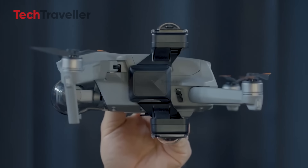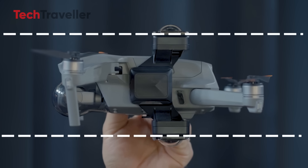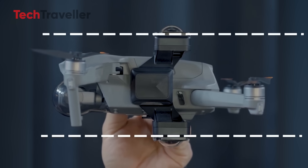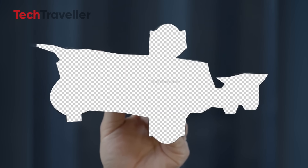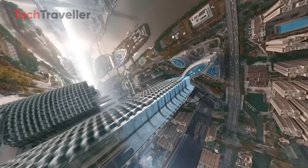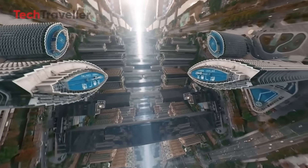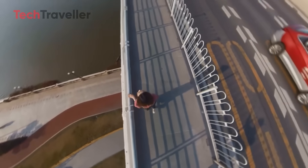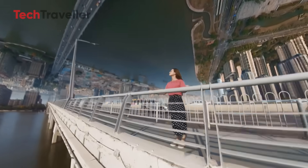So what's all the buzz about? Imagine this: a drone that weighs less than 249 grams — that magic number that keeps you out of trouble with most regulators — shoots in 8K, gives you 360-degree capture, and lets you reframe your footage after flying, all without needing a Hollywood film crew. Insta360 just raised the bar mid-flight.